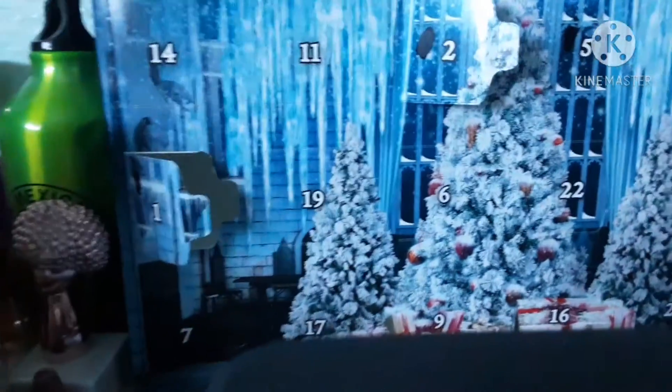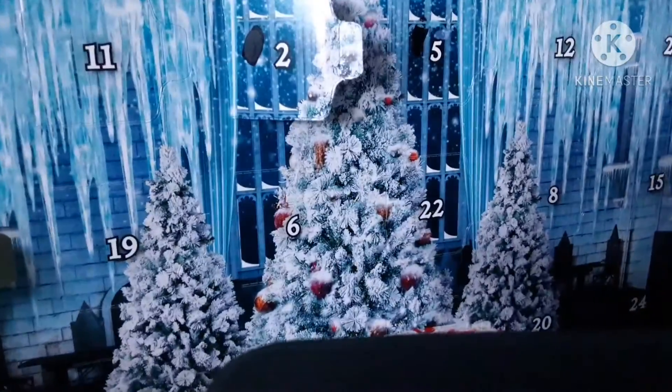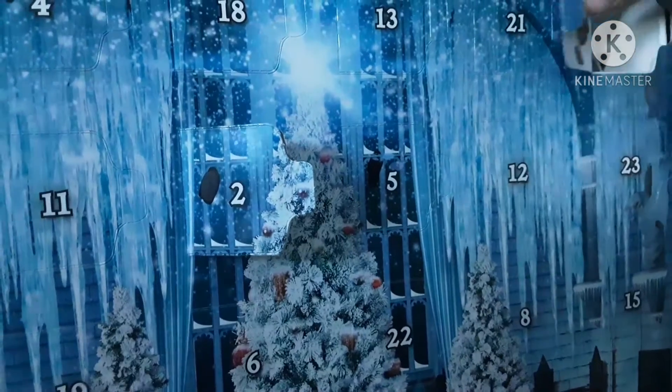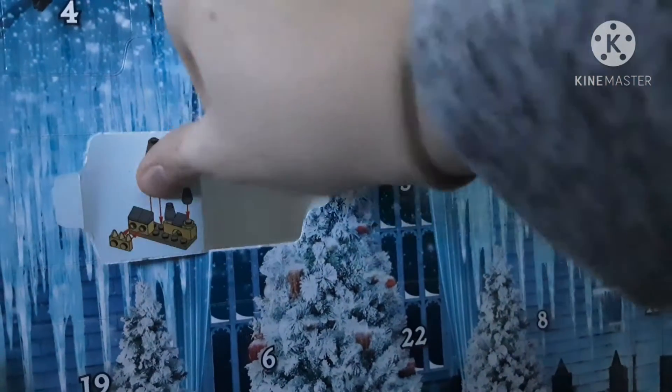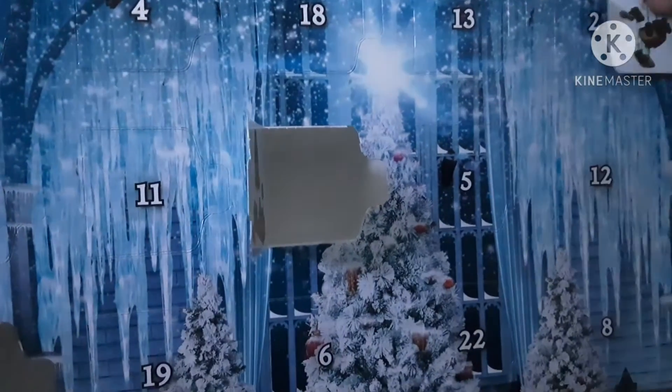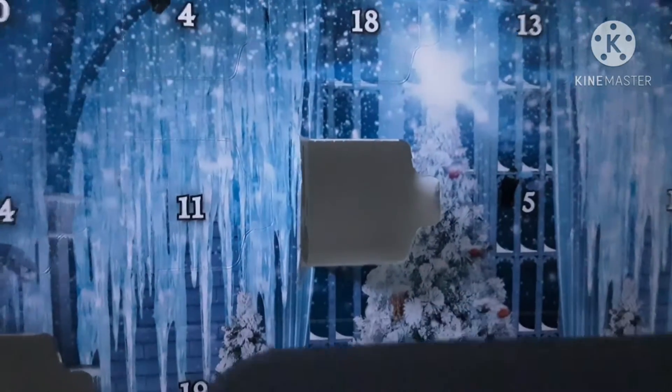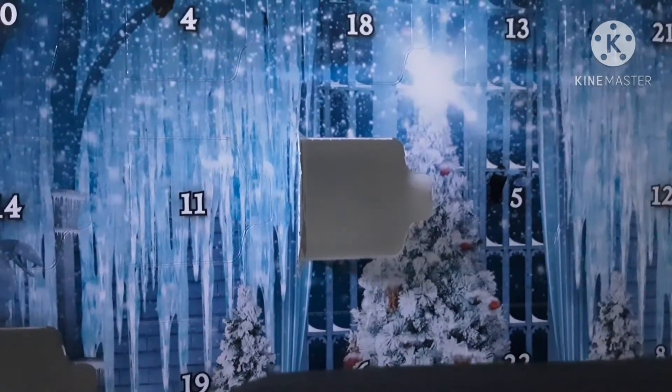I don't even know what it's supposed to be. Where is three? Three's at the top, of course. Pull out — oh, it has instructions on the back of them. Well, that is quite interesting. This one looks like... I don't even know. We'll probably put them together after the video and show them all to you.